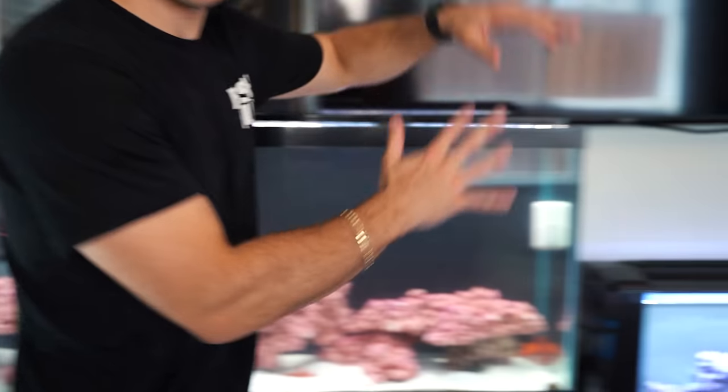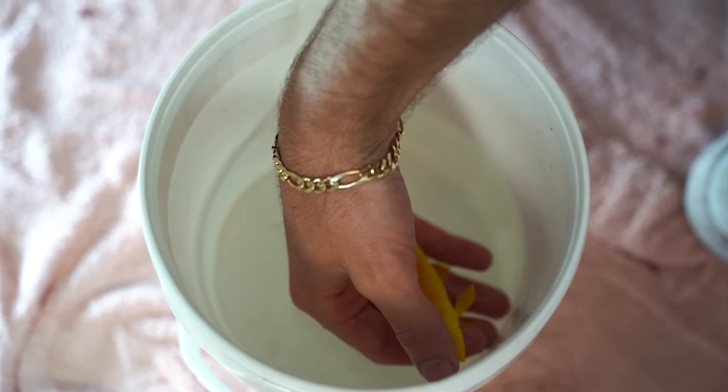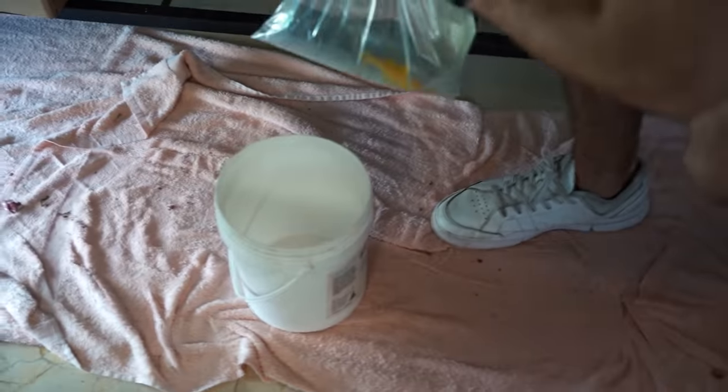Today we're going to be working on this tank and maybe the nano tank. Maybe we'll get some fish for the ponds, but hopefully we get some fish for these tanks so we can start adding to them. Now let's unbox our first fish. This one looks pretty cool — oh my god, it's bright yellow! That is one of the coolest fish I've ever seen. I think this might be a goatfish, and we're going to put him in this tank because he's really cool. He'll brighten it up instead of having so much red — I have red rocks, red starfish, red anglerfish, a lot of red. We need some yellow in here.